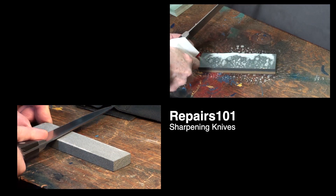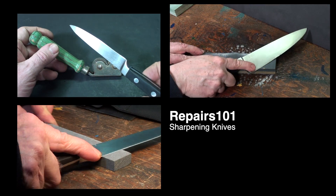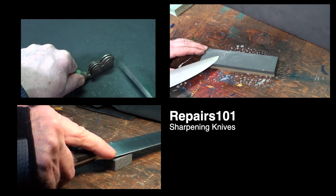All right, today on Repairs 101, I'm going to show you a few different ways to sharpen knives, including serrated knives, whetstone grinding, and using a file to restore a broken knife's point.